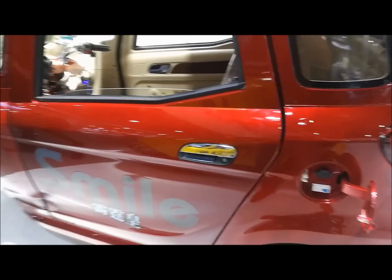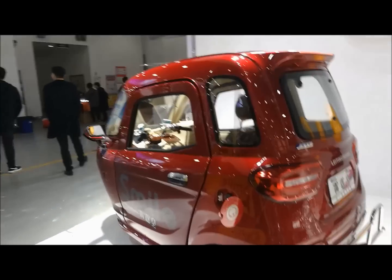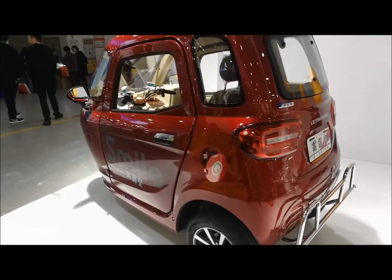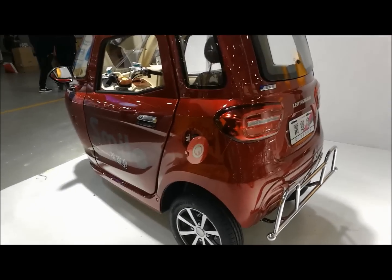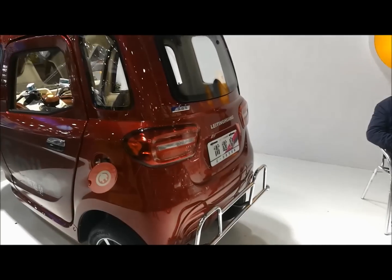Hello, everyone. This is Universe's new model electric truck. It's trivial and very cheap and more placeable. Let's check the real bumper.